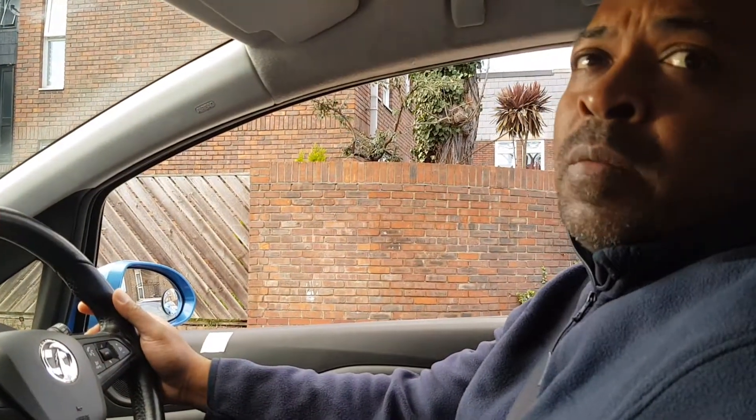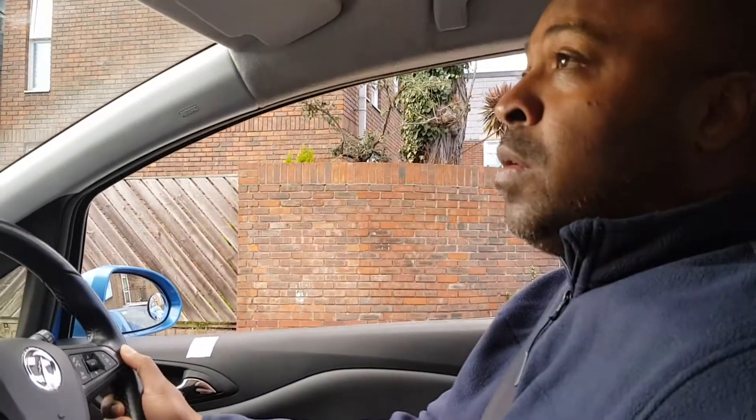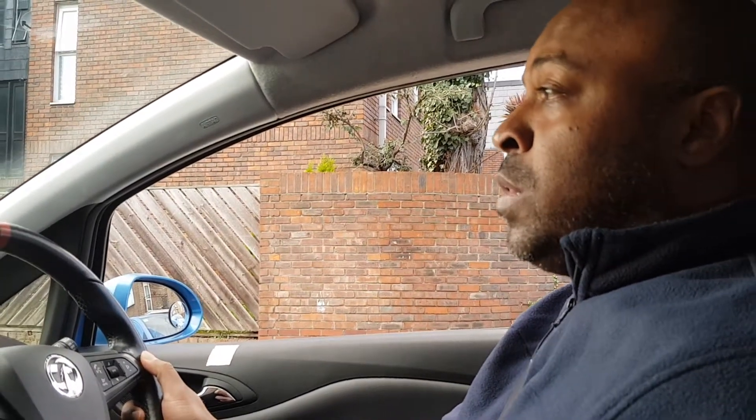You're going to prepare the car, then start your observations. Because you're in the middle of the road, it doesn't matter whether you start from the left or the right. I'm going to start from the right — looking all around: ahead, centre mirror, right mirror. You don't need to signal, then just drive on.